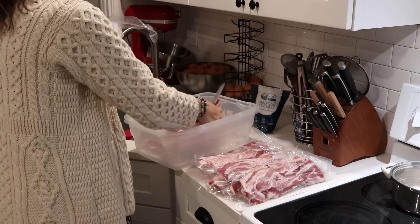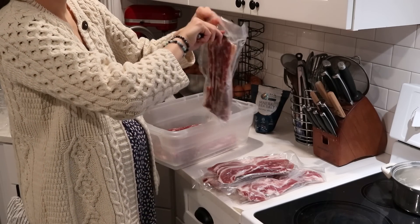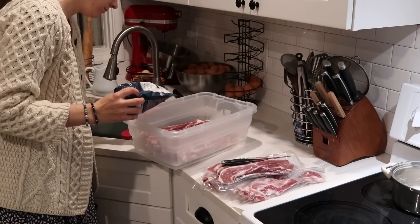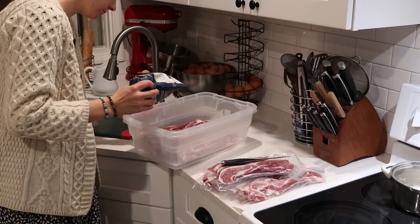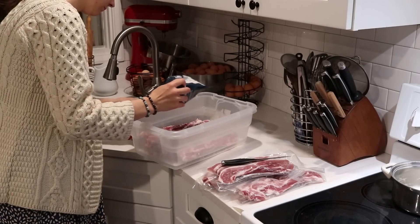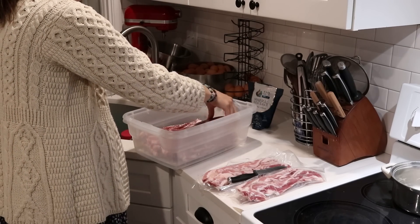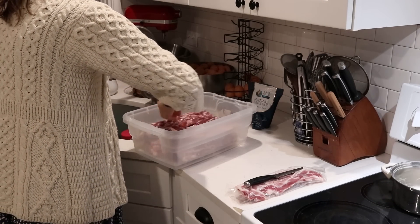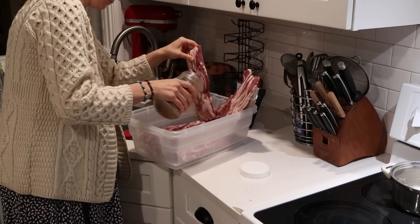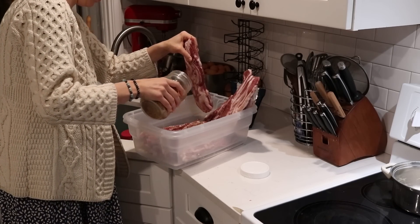The top tub has some holes drilled in the bottom and the bottom tub does not. You put a sprinkle of salt in the bottom of the tub, then lay your pork belly fat side down. I'm doing two layers — both times fat side down. On the bottom layer I'll sprinkle on some salt and sucanat, and on the next layer on top I'll also sprinkle more salt and sucanat. Then you put these in the refrigerator for five days. After five days, rinse the salt and sucanat off, wash the tubs out, and repeat the process — but this time whatever bacon was on top goes on the bottom, keeping the fat side down.